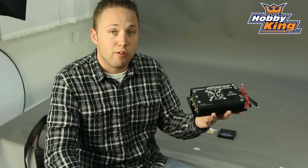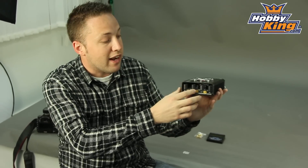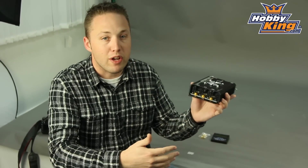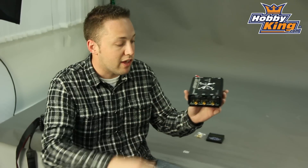Now the build quality is excellent on this model. You've got a large heat sink on the inside here with dual cooling fans, so it helps keep this thing cool and there's plenty of room inside this case for airflow. So you won't have to worry about overheating issues as long as you stay within the recommended current limits of this ESC.